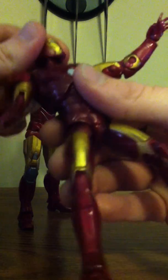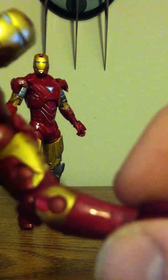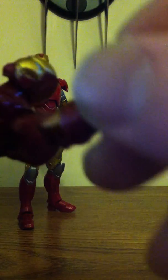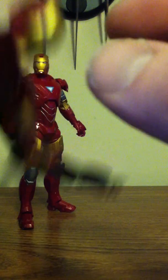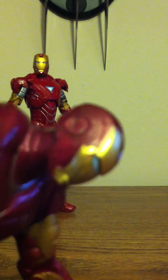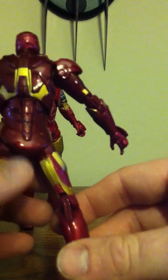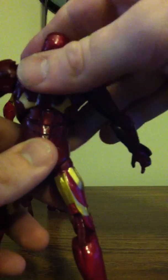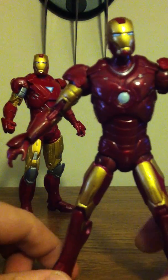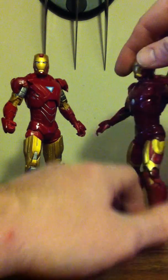This one, the Mark 3 — I don't know how everyone else's is, but you can see the paint is kind of messed up. I mean, it looks like it's supposed to be like that, but you can see it on his helmet. I really like these. A lot of people don't like them because of the shoulder pads and all that, but I'm just a diehard Iron Man fan, so these look really cool to me.